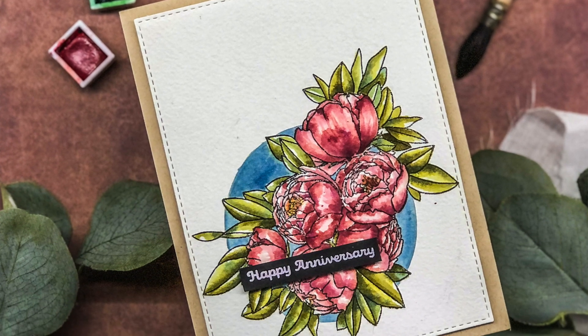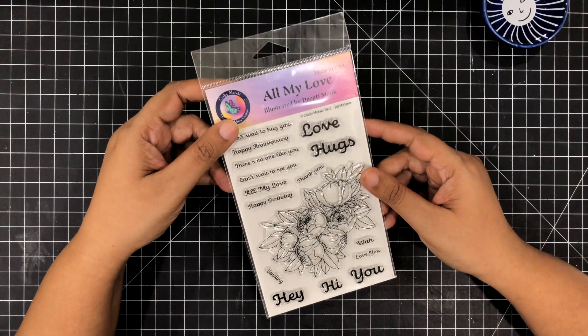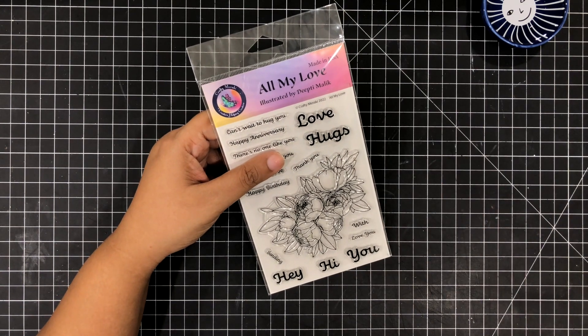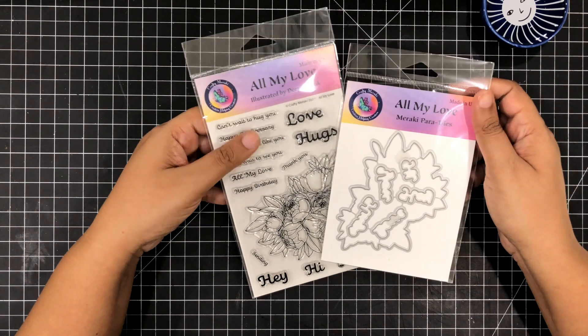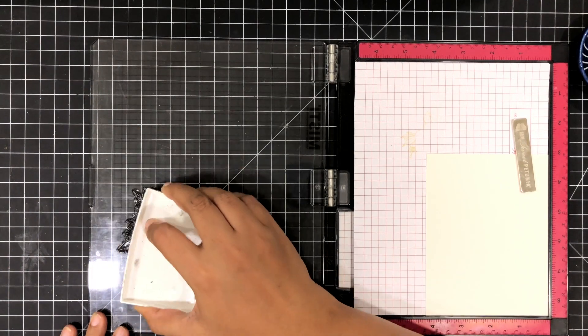Hi guys, Arjita here. Welcome to today's card video. Today I am going to use a beautiful stamp set from Crafty Meraki. This is called All My Love, and it has some beautiful sentiments and a stunning illustration. You can also purchase a coordinating die with this, and today I'm going to use just the stamp.